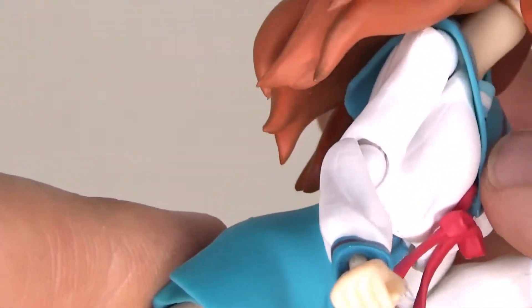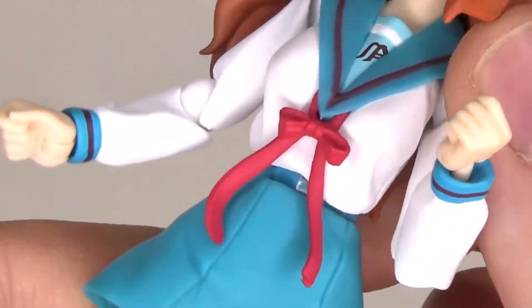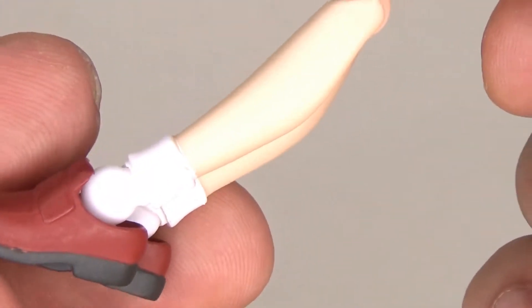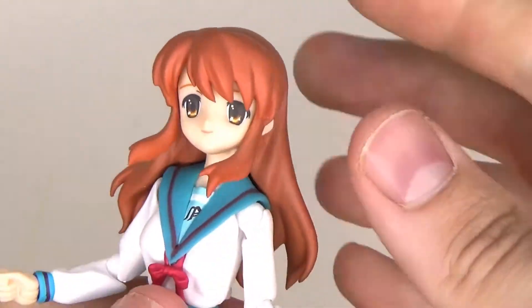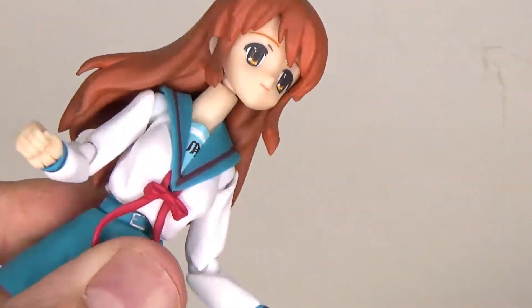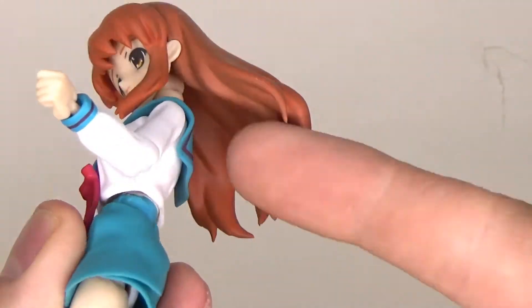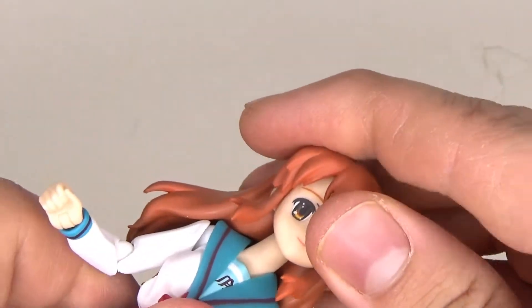It's nicely done how they hide these things and still get good articulation out of it. The legs and shoes go with the little socks. For articulation: the head goes forward nicely and they left a little bit of space at the hair so it does go up just a tiny bit, not much though. You can't really blame them for that — you've got to have the hair here otherwise it would be sticking out way too far.